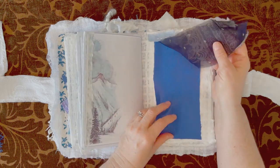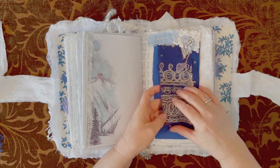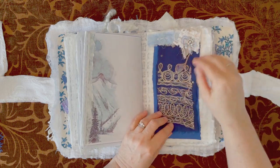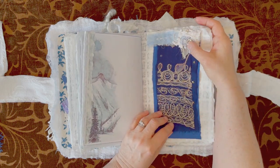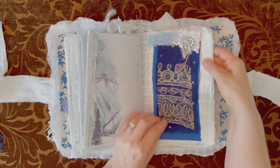Some more sari silk that I got from Sheila at Boho Daydreams — perfect, just perfect. Also this glitter, this little bling here, is from another piece that I got from her and I cut it out and put it in there.